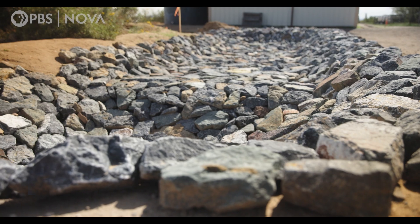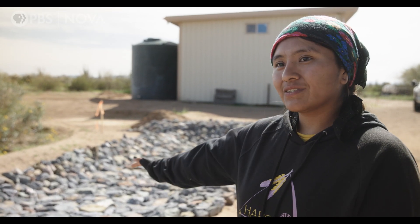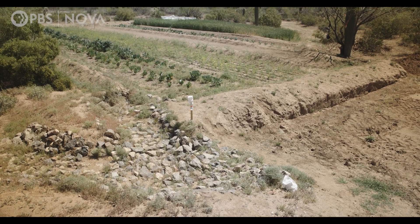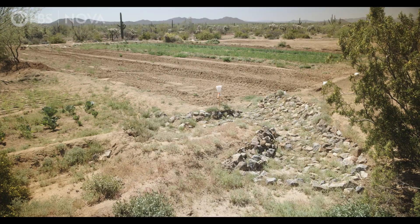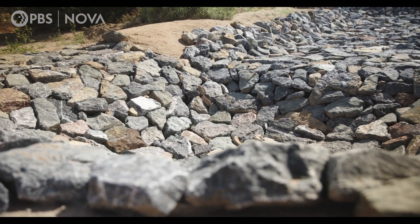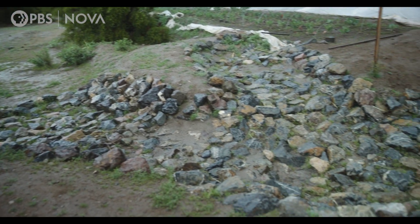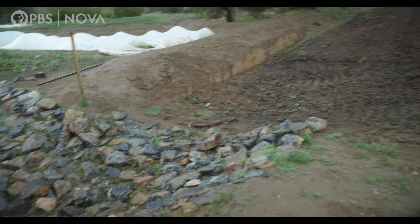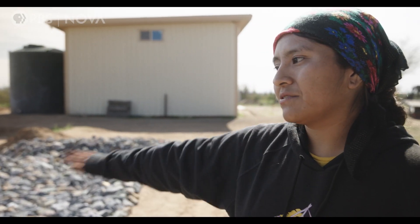Here we have our rock basin. Its purpose is to slow down the water for a gentle flow into the fields. The water is coming from field one and then flows into field two. Once the water rises into the basin, it flows over the hump. The rocks are positioned up and down so that the water is flowing slowly and steadily to prevent erosion and help the water flow out gently.